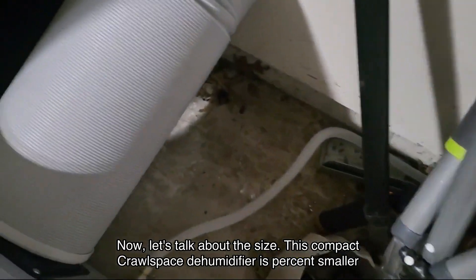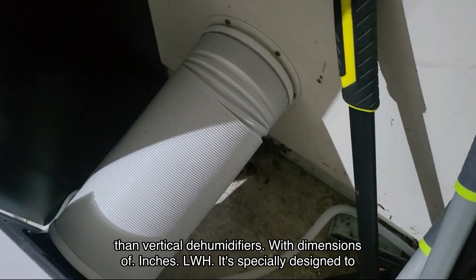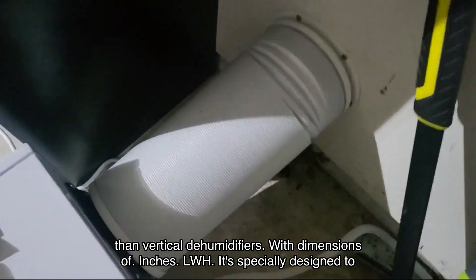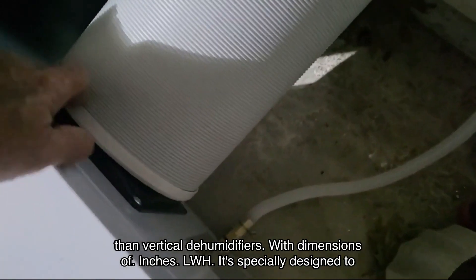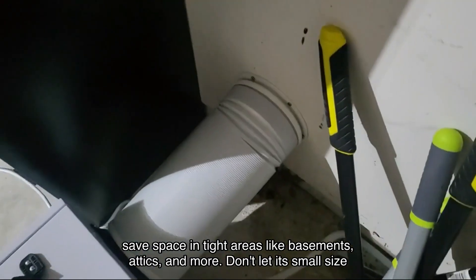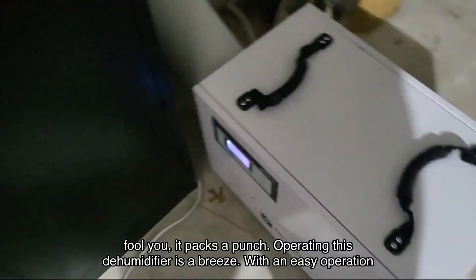Now let's talk about the size. This compact crawlspace dehumidifier is percent smaller than vertical dehumidifiers, with dimensions of inches LWH. It's specially designed to save space in tight areas like basements, attics, and more. Don't let its small size fool you — it packs a punch.